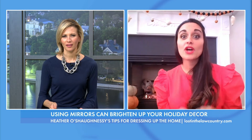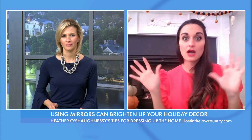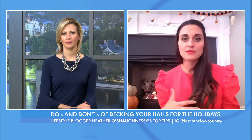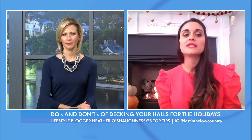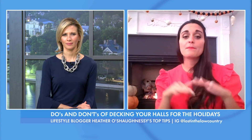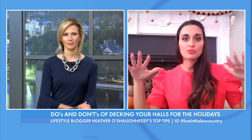What are the things you should avoid doing? You want to avoid mixing a lot of different colors and patterns. You also want to make sure that you put your taller, weighted items to the outside of the mantle — don't throw them in the inside because it's not going to create a balance. You don't have to do the exact same thing on both sides of your focal point. You can ground it by bringing in that weight on the outside so that it brings balance.